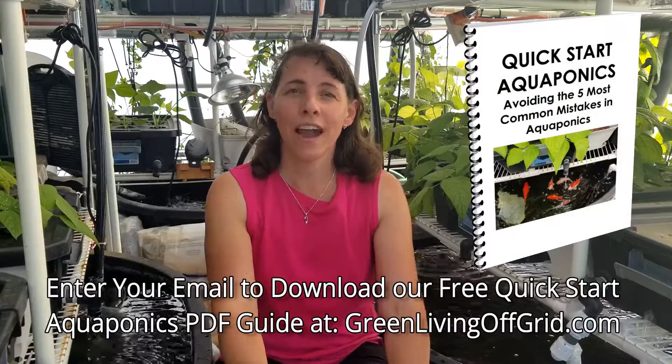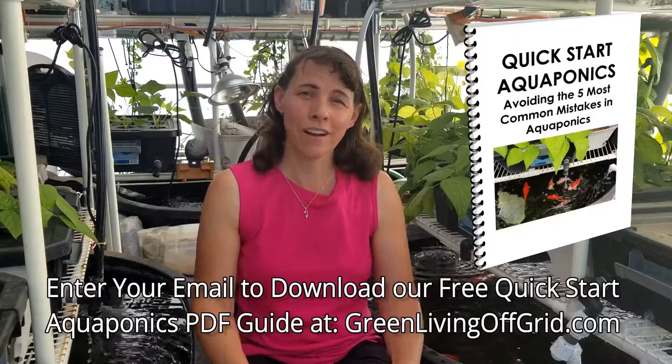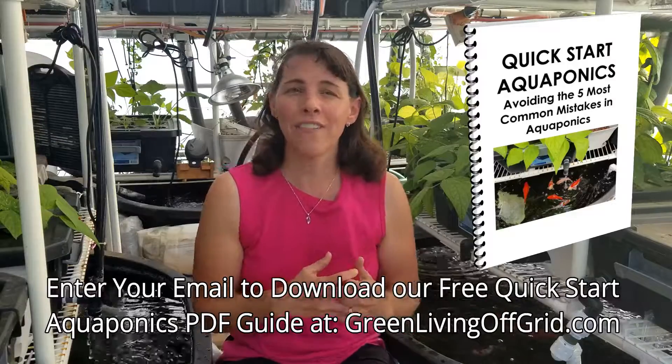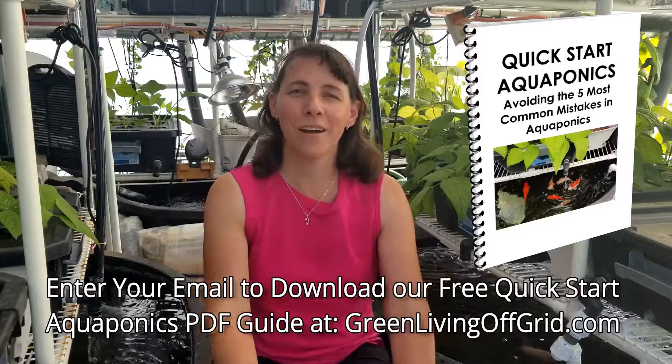If you're thinking about getting started, download our free PDF guide: 'Quick Start Aquaponics: How to Avoid the Five Most Common Mistakes.' Just go to GreenLivingOffGrid.com, enter your email address, and download it for free. Thanks for watching, and as always don't forget to check out Green Living Off Grid for more helpful tips and resources on aquaponics, hydroponics, and organic gardening. Happy growing, everyone!